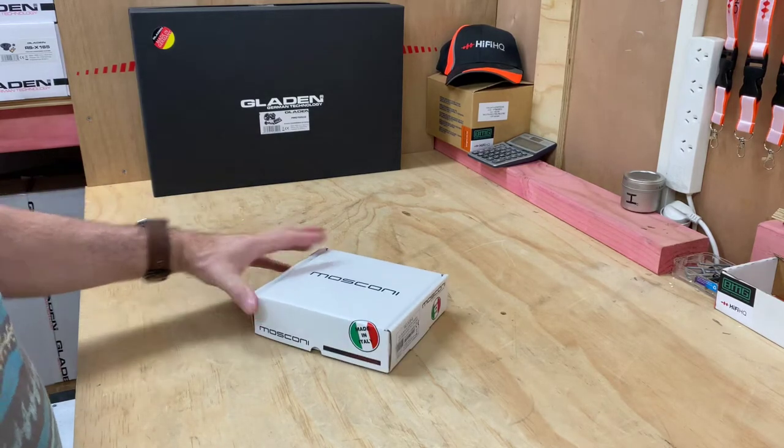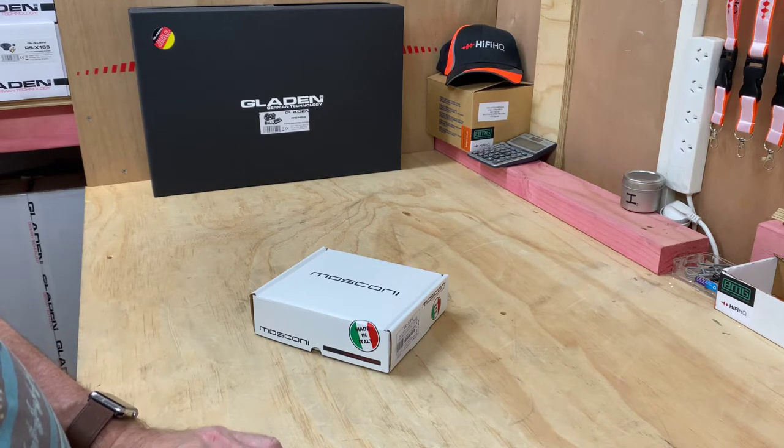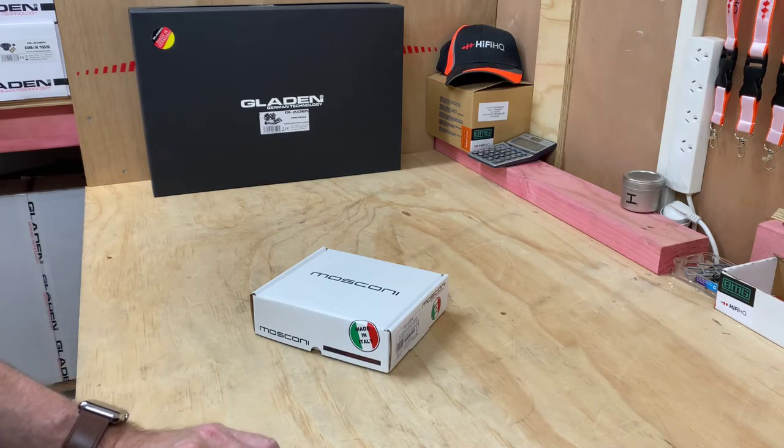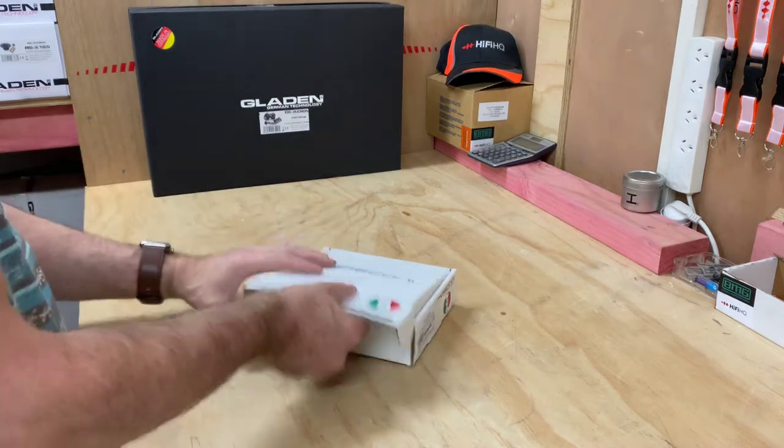Hi, it's Ashley from AB Sound Advice. Today we're doing the unboxing of the Moschini GM-MOSRC-M. It is the high-end DSP processor mini controller. These were around about the $399 mark in our part of the world. So let's have a look.